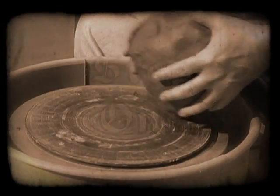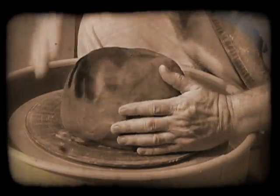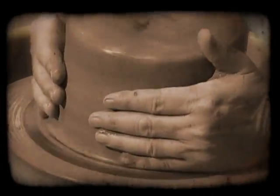Step 1: Balance the clay. The technique is called centering. The whole purpose of this step is to bring the clay to the point of workability. If the piece loses its balance, often the potter must begin again.